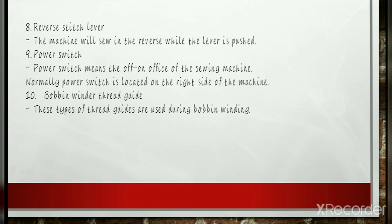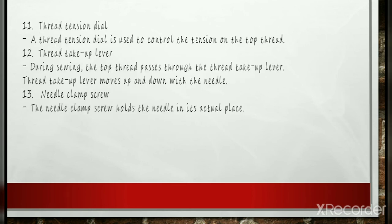Power Switch: The power switch is an important part of the sewing machine, usually located on the right side. On other types of sewing machines, this switch is found near the power cord and may be attached to the pedal. Its foremost function is to turn the machine on and off. Bobbin Winder Thread Guide: These thread guides are used during bobbin winding to ensure the correct direction and position of threads from the spool to the bobbin.